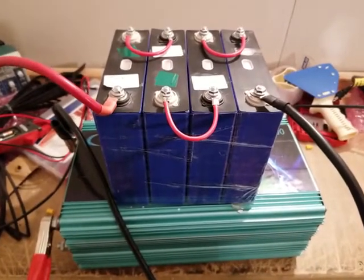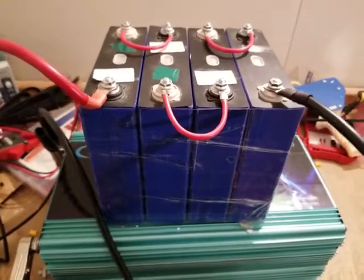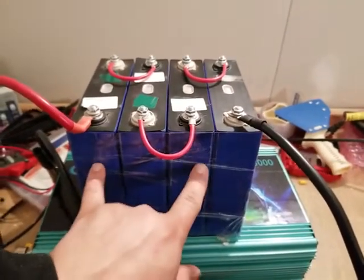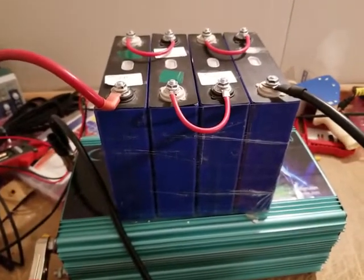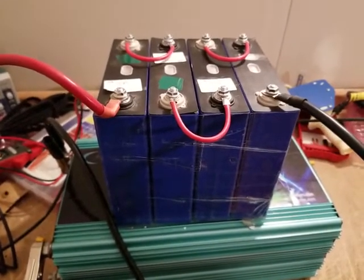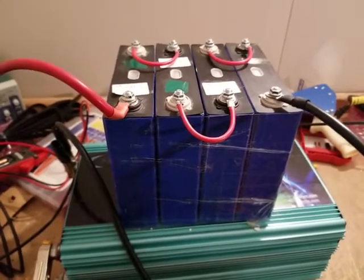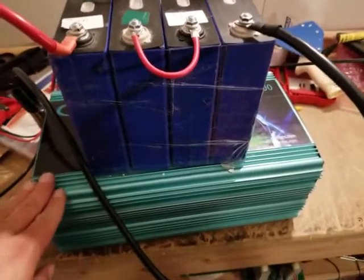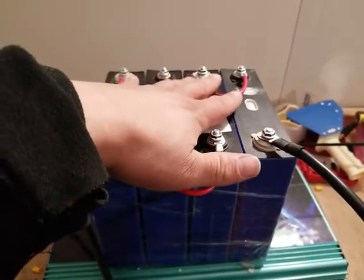Hey everyone, how's it going? Just real quick, this is kind of a real quick preview. This is a lithium iron phosphate battery bank or battery pack. I have a 40-minute long video that I am currently uploading to YouTube that will demonstrate the abilities of this battery pack. This is just a test wiring, trust me.